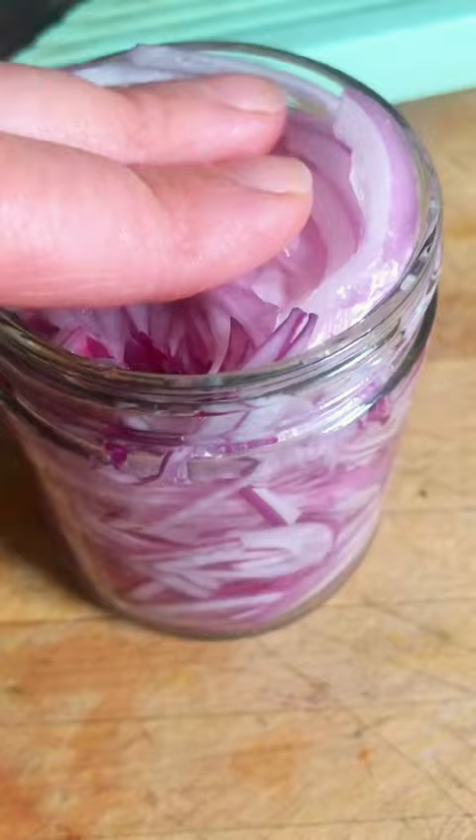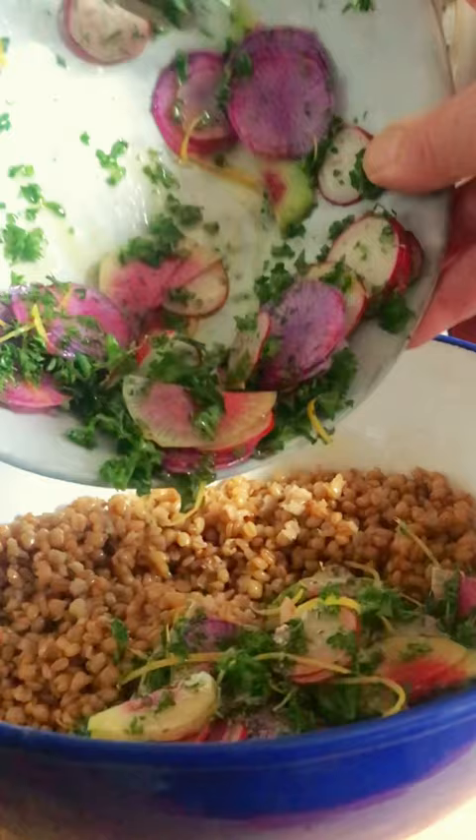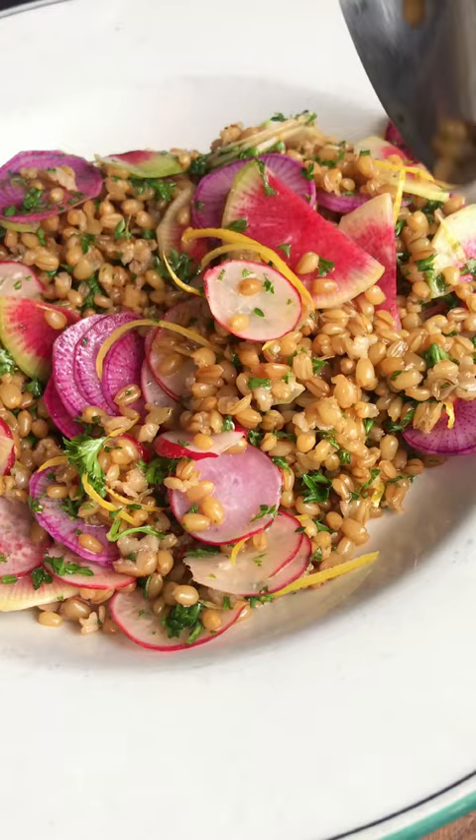Then you're going to slice up a bunch of colorful radishes. Dress them in olive oil and vinegar, parsley, and lacy lemon peel. Toss the salad together and then fold it into the wheat berries. This vibrant and colorful mixture becomes the foundation for all my favorite toppings.